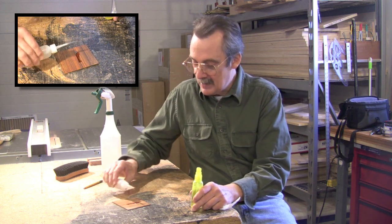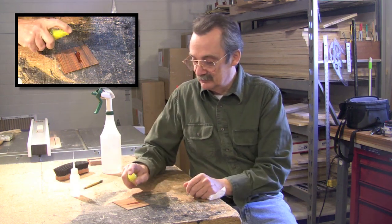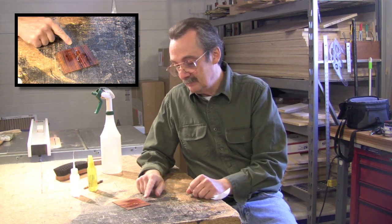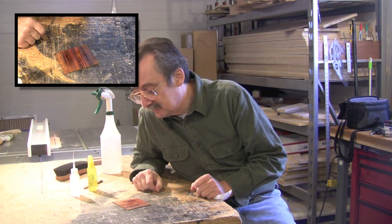So if we were doing a crack here, and I hit this with superglue, and I hit it real quick and too soon, you're going to see that all of a sudden, there it starts foaming up.